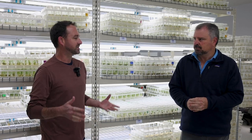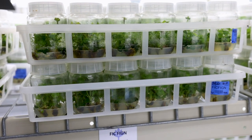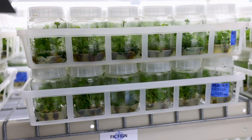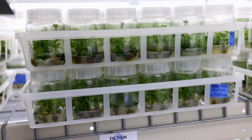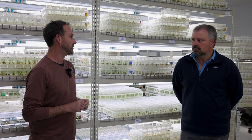I'm president of AgriStarts. We're a second generation facility. My dad started the company in 1984. I came on about 20 years ago and we've slowly developed and grown over the years, getting into different types of plants.